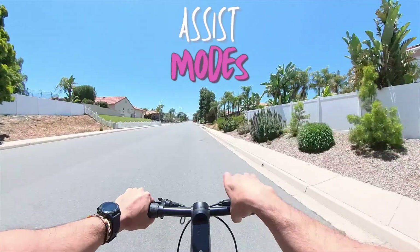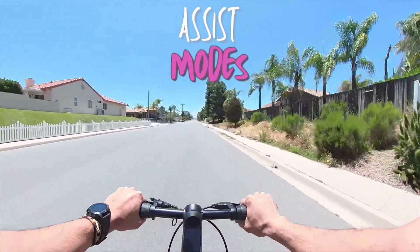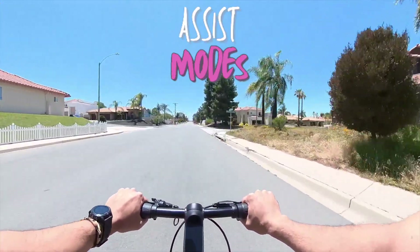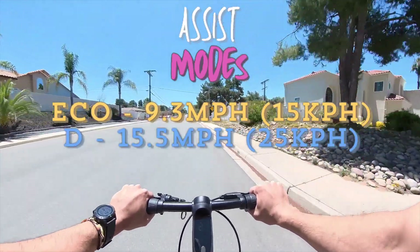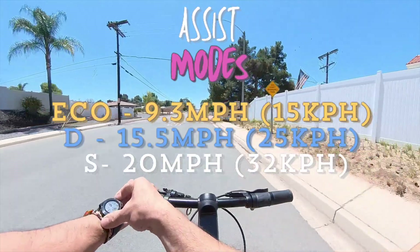The C1 has three assist modes: eco, D, and S. The eco mode goes about 9.3 miles per hour, D mode goes about 15.5 miles per hour, and S mode goes up to 20 miles per hour.